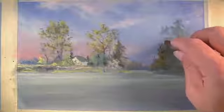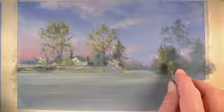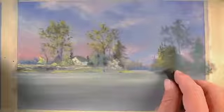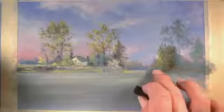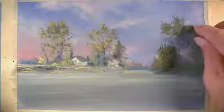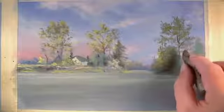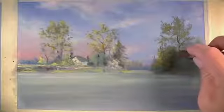Now we can continue our work in the middle ground. The area of trees we are addressing now are closer than the trees we just finished, so we can add more details in this area with the traditional pastels. We worked this area less using the pan pastels because we knew it needed to be developed with more precise details. As we add marks with the traditional pastels, we'll use less blending and let some of the marks just lay on the surface, which will help create the illusion that this area is closer to the viewer.